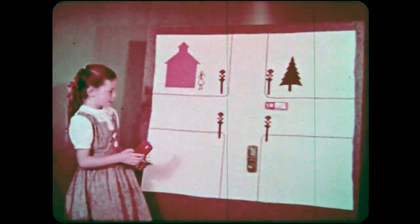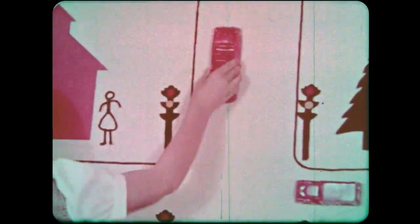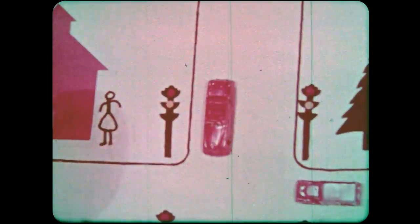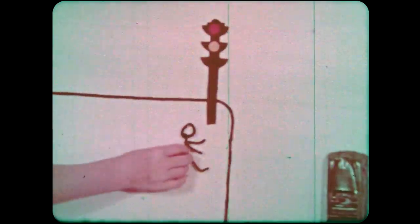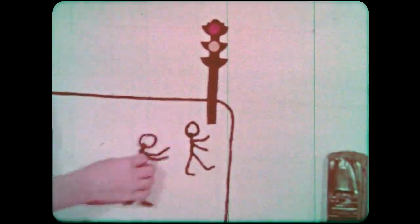Good safety rules can be demonstrated on flannel boards. Diagram a street crossing near your school. Lightweight dime store cars and trucks with sandpaper glued on the bottom, and stick figures made from pipe cleaners, can be manipulated to work out all kinds of problems.